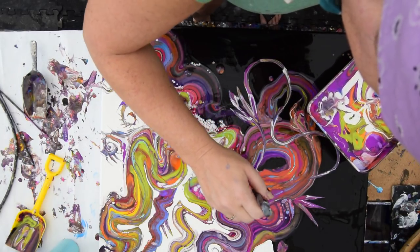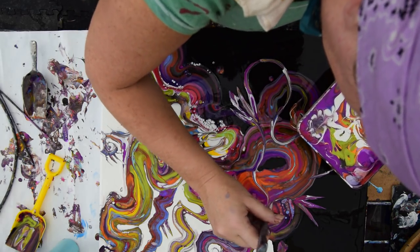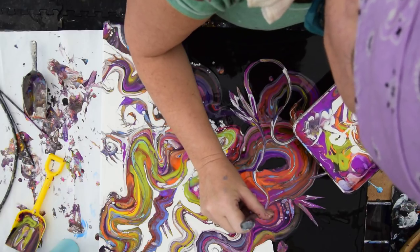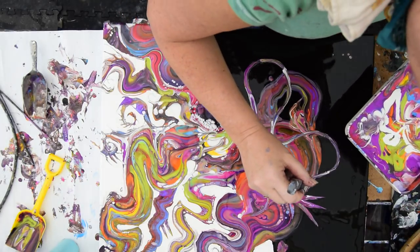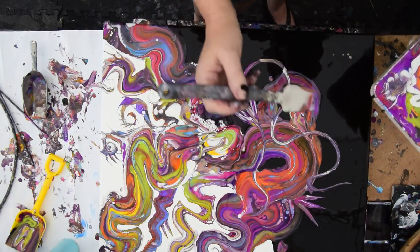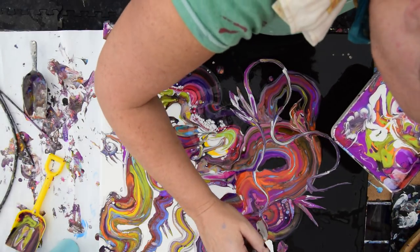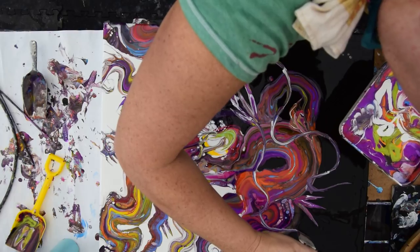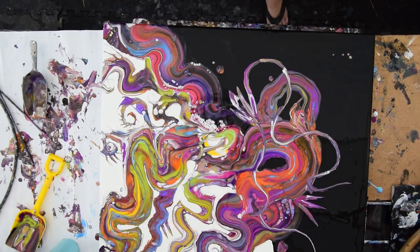Trailing a rope, just dipping into that white. I haven't used the torch yet. I kind of like to have this be somewhat cohesive, and it's kind of losing that for me now, but that doesn't mean that I can't resuscitate it. It's happened before. I don't give up easily.